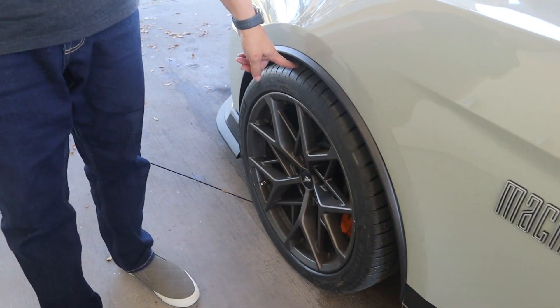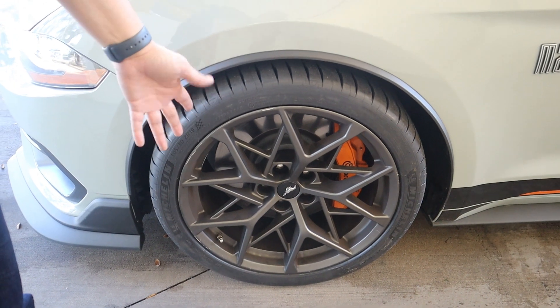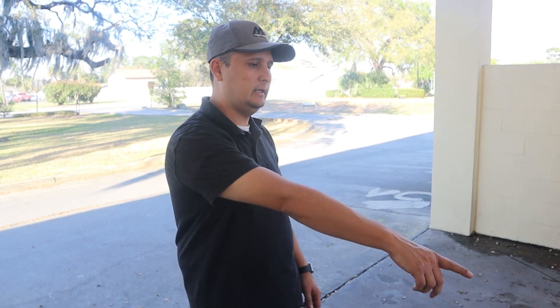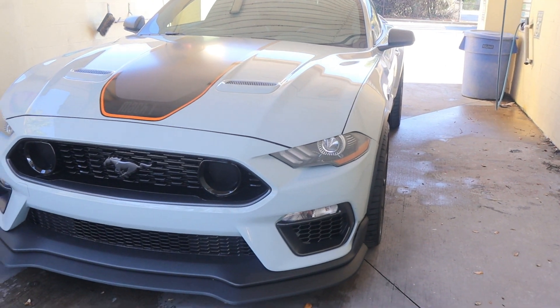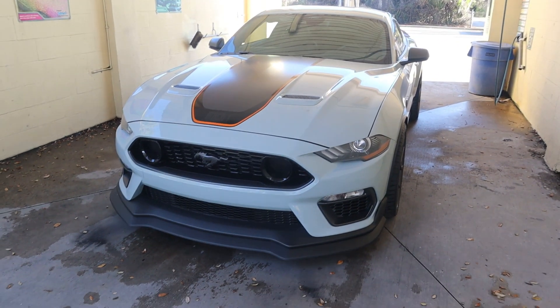Here's the front — it doesn't rub at all. 305s is actually the stock factory size on the front. The Cup 2s look pretty good, but this stance is pretty nice. I'm a big fan of the 4S's — I love them for this car. From this angle you can see the stance is still pretty good.